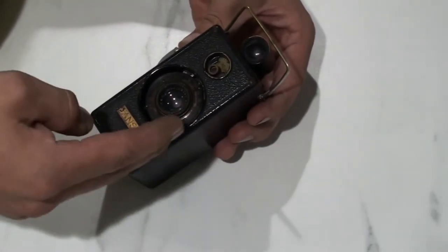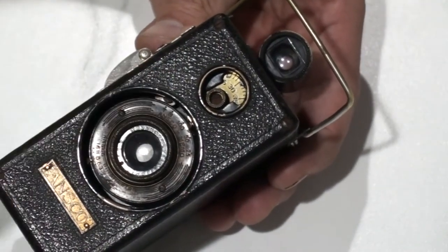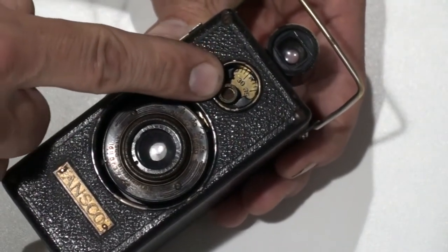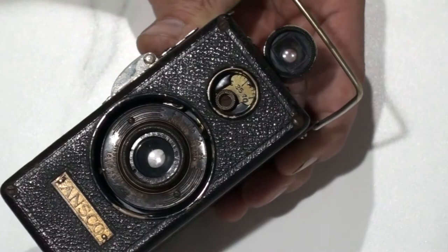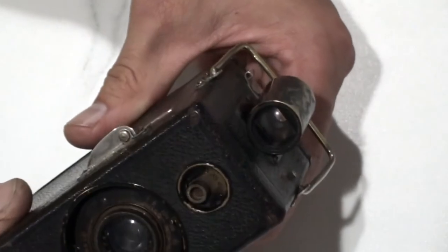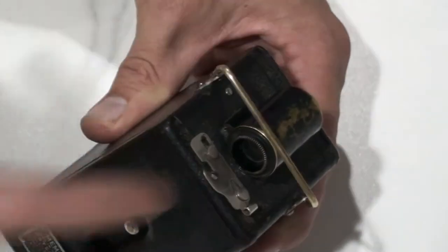The shutter ranges from B to 1/100th of a second. There's a T (time) setting, a 1/25th and 1/50th of a second. Right above the lens on top of the camera you have the counter, which is an automatic counter — the minute you take a picture the counter advances. It goes all the way up to 50 and is manually resettable by turning the knurled knob counter-clockwise to zero. The top also features a beautiful brass cylinder which is your viewfinder, giving you a pretty good idea of composition and framing.